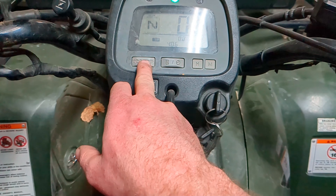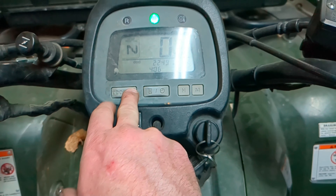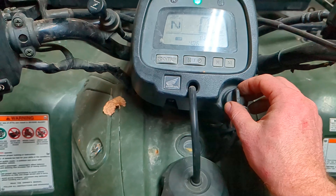That's all it takes to get that switched up. You can also switch between the odometer and the trip, so when you're driving you can see how far you've gone. Pretty simple process — if you have any questions, let me know.